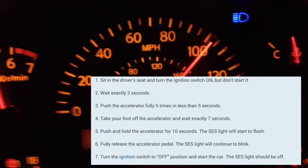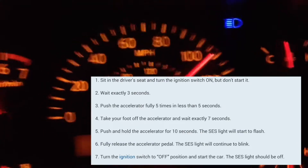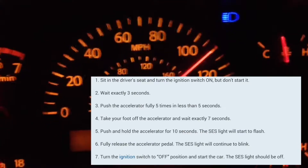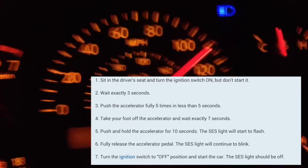One one thousand, two one thousand, three one thousand, four one thousand, five one thousand, six one thousand, seven one thousand. At that point, you're going to put your foot on the accelerator and keep it there for 10 to 14 seconds.